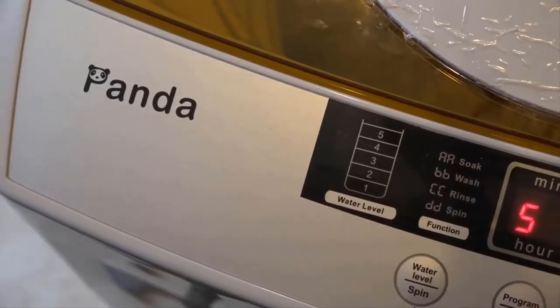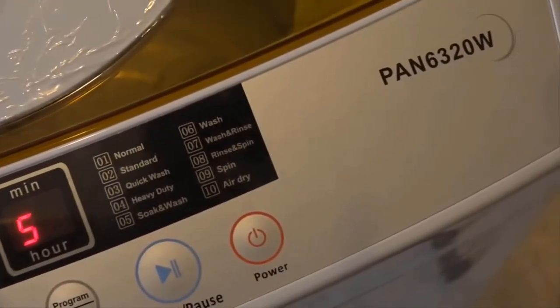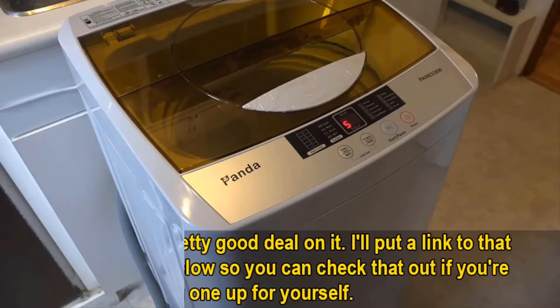Today I'm going to be reviewing the Panda PAN6320W portable washing machine. It's great for dorms, apartments, RVs, and tiny homes.